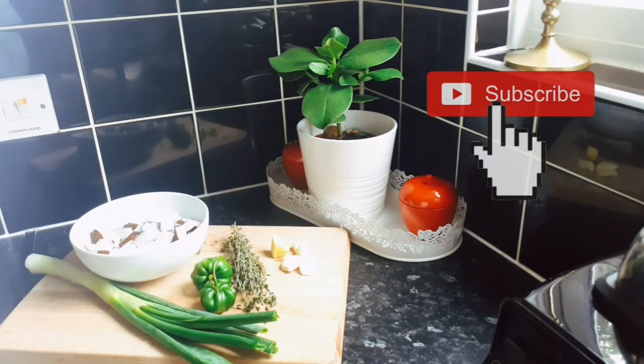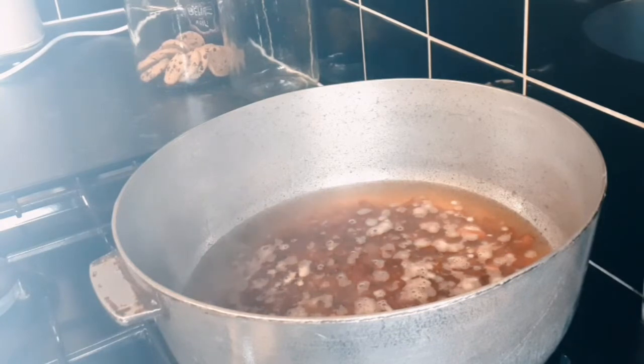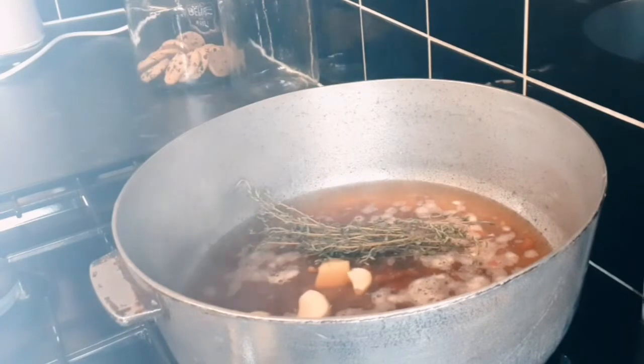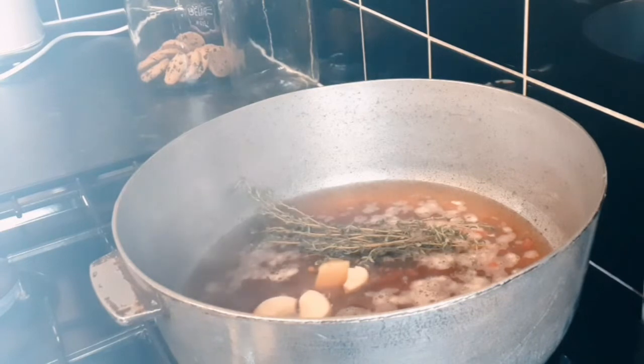The peas are going on and cooking nicely. I've got my dutch pot — I love cooking rice and peas in my dutch pot. My uncle gave it to me before he passed so it means a lot to me. We're going to add some garlic, ginger, and some fresh thyme and let that boil with the peas. You don't want to add the scallion, the pepper, or the coconut milk just yet — we're going to do it stage by stage. I'm going to allow this to cook for 15 minutes.